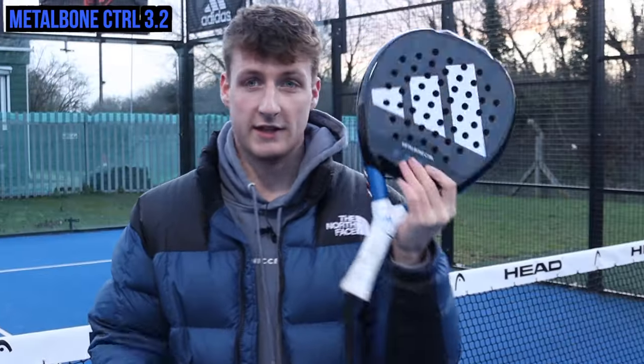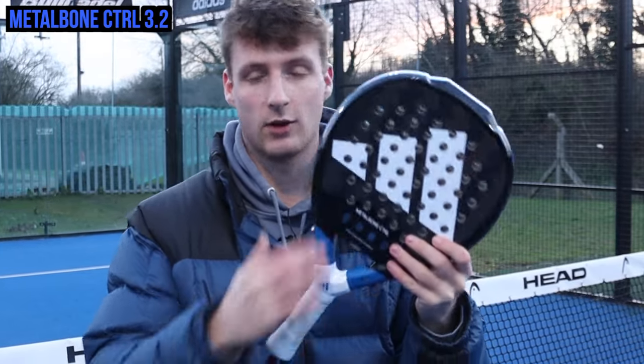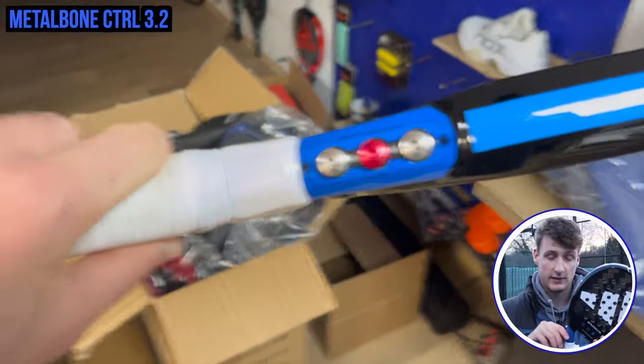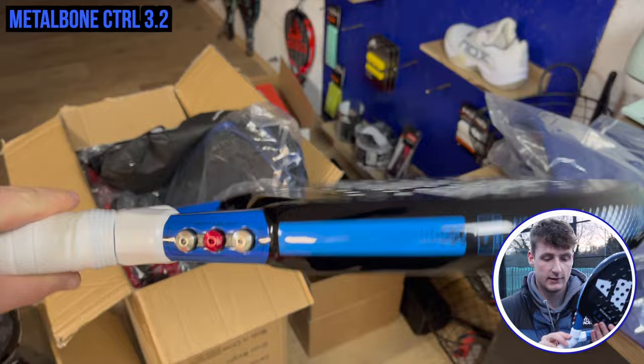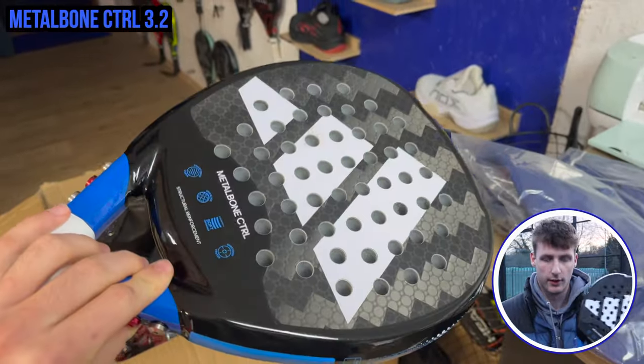We're going to test the Metal Bone Control first. This one is round, it's control-based, got a big sweet spot in the middle, and it's got low balance so it feels more handle-heavy. You could take the weights off and make it more head-heavy — that's the point of these six customizable weights on it. It's got super strong carbon material on the surface.